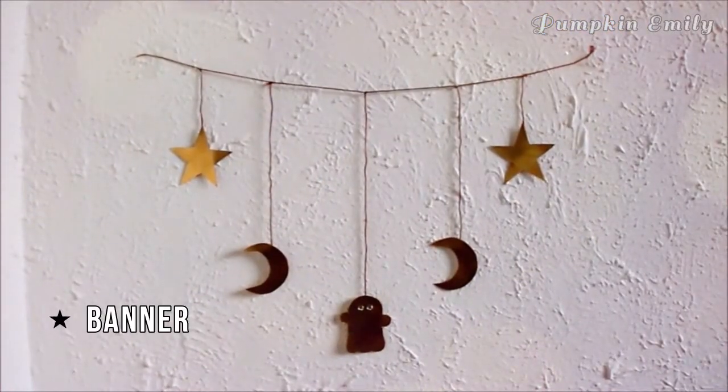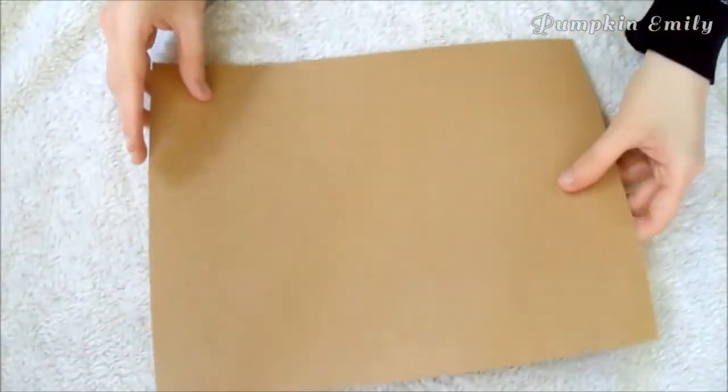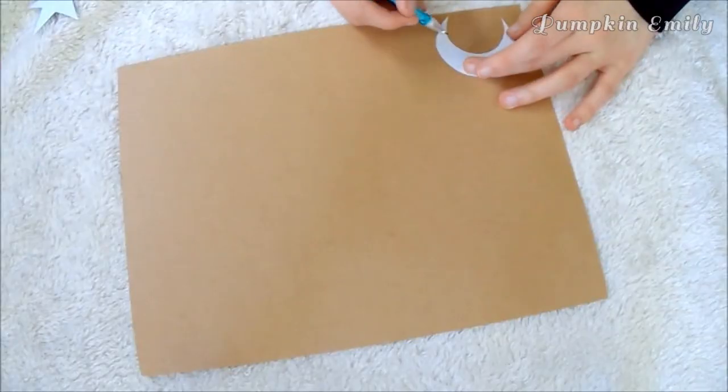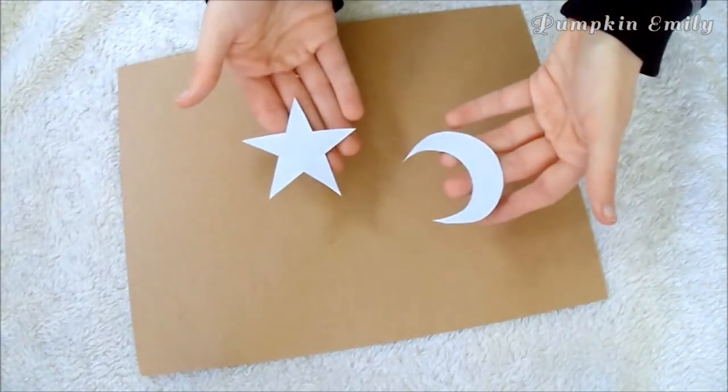The next DIY I'm going to show you how to make is a banner. You're going to need cardstock paper — you can use any color that you want. I used gold cardstock paper. What you want to do is draw or trace a template onto the paper of anything you want, and you can make as many shapes as you want. I made templates for a moon and a star.